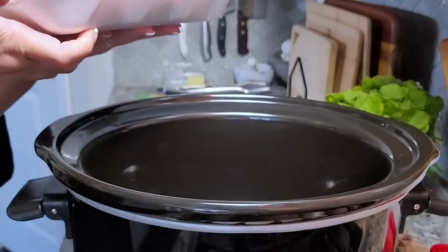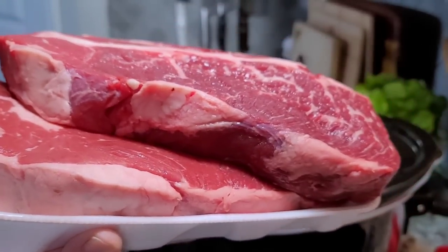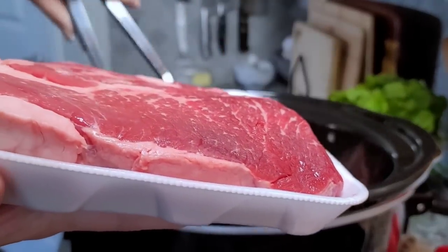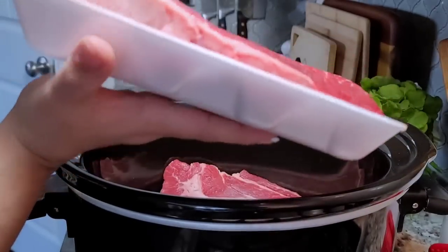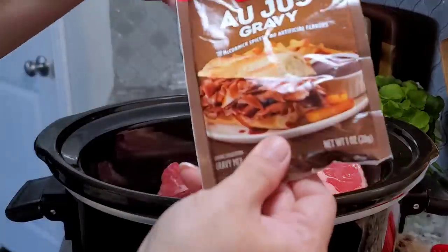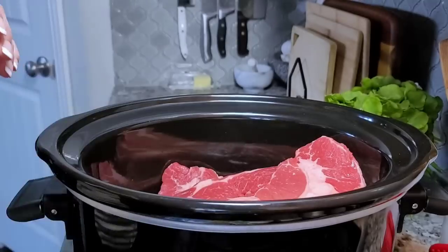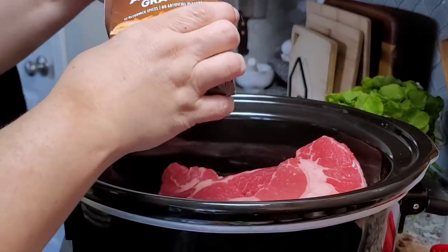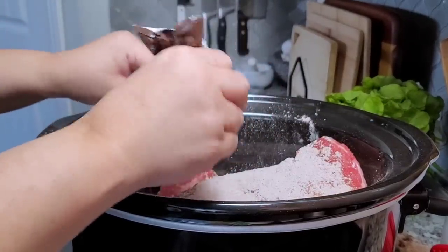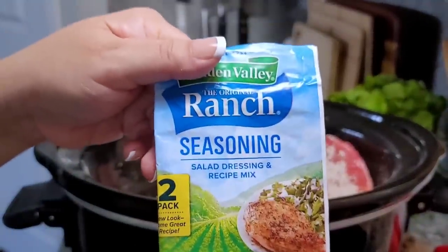In an eight quart slow cooker, I'm working with around four pounds of beef chuck roast — I had to get two because they were kind of small, but in all it's close to four pounds. I'm working with a one ounce package of au jus gravy mix. You can use brown gravy mix as well. One package of ranch seasoning mix.